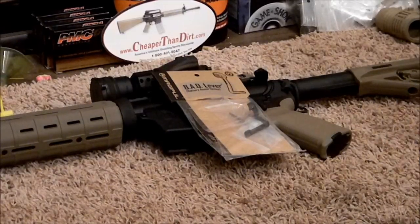Hello YouTube! Hey guys, it's Fletch. Welcome back to the Big Sky Tactical Channel.